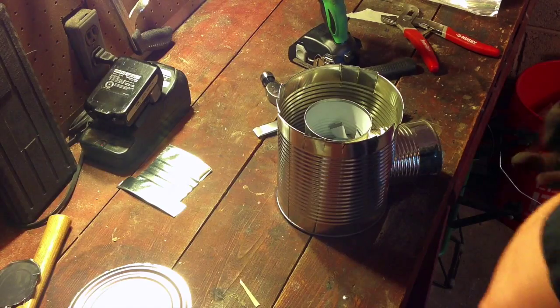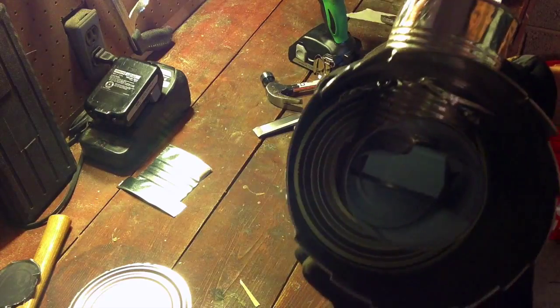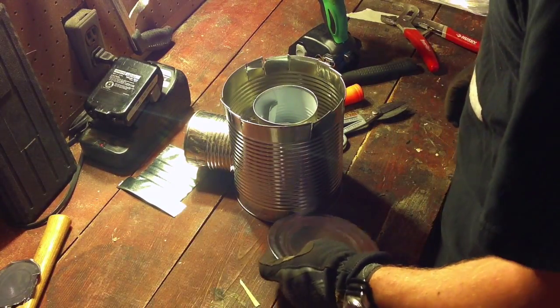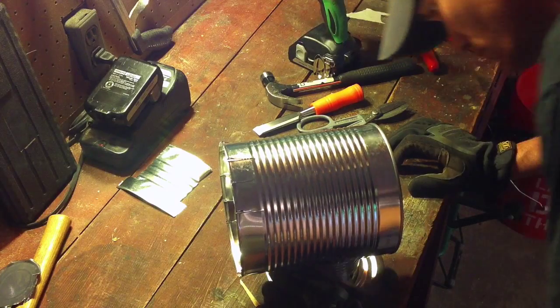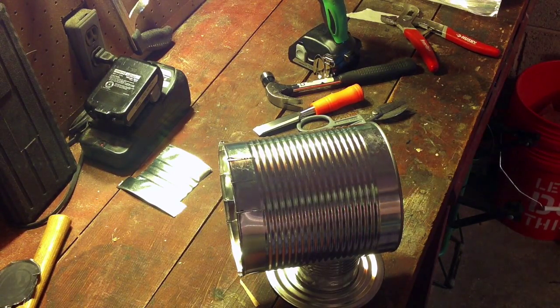Now we've assembled the basic structure of the stove — interior can sitting inside the outer can. Going to want to trace a hole for the top of our chimney in the lid of the number 10 can.